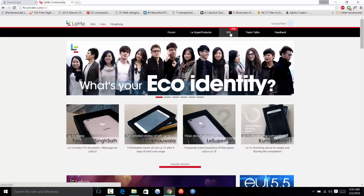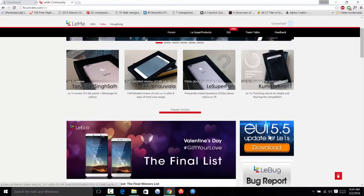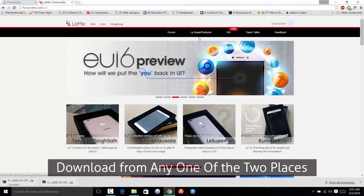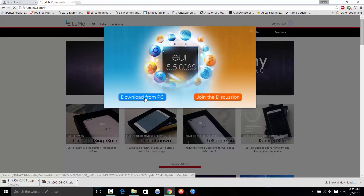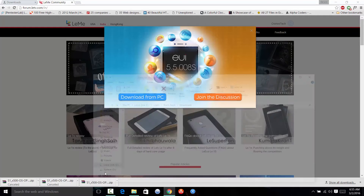There are two download links here: one is the EUI OTA link and the other is a banner. Click on any one — let's click on the banner first. You can see it starts downloading. You can also download from the EUI version. There's the download from PC link and the join the discussion link. Click on 'Download from PC'. You can also join the discussion if you face any problems.